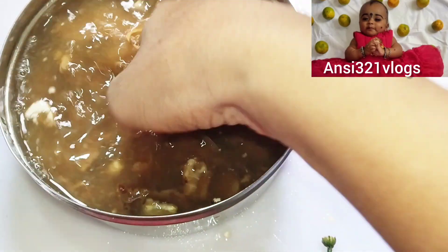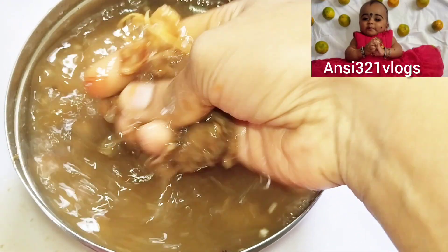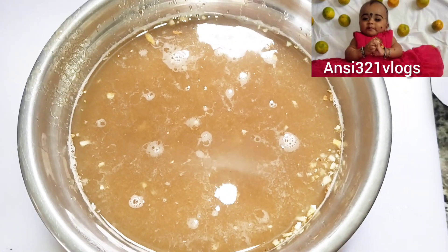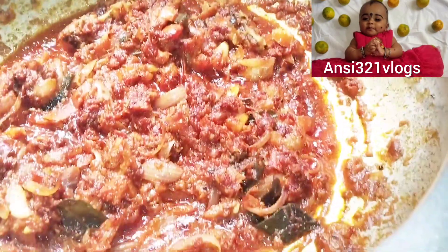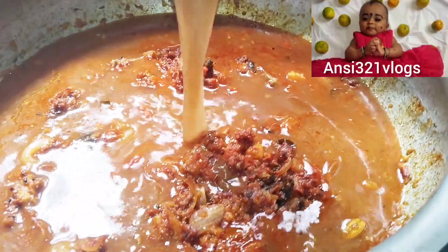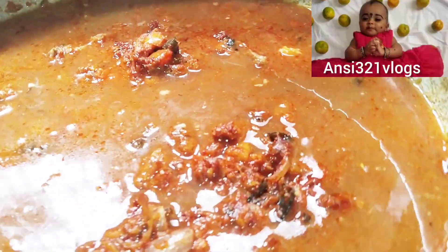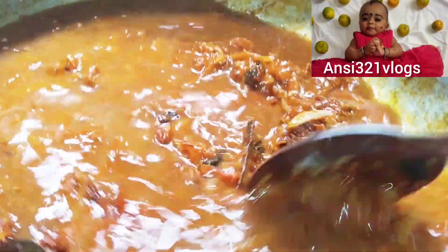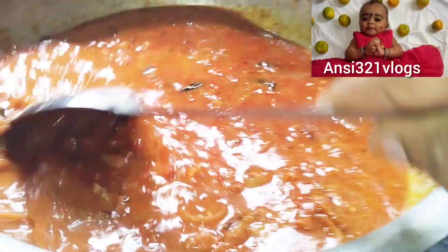I will add the jugs, and let them add the jugs. I will add the jugs. Then I will add to your jugs. I'm ready.